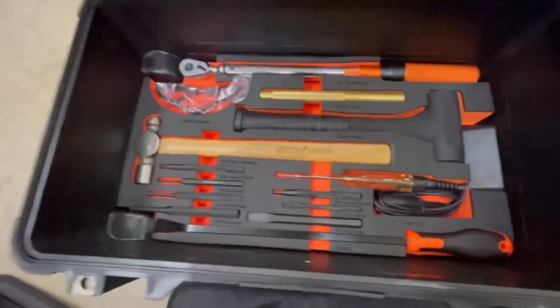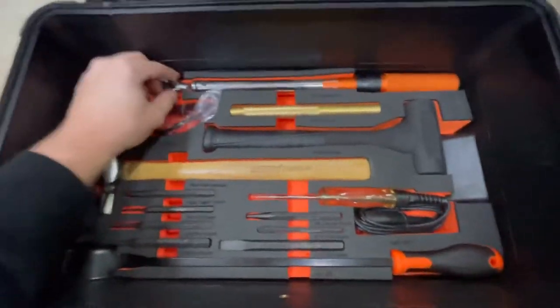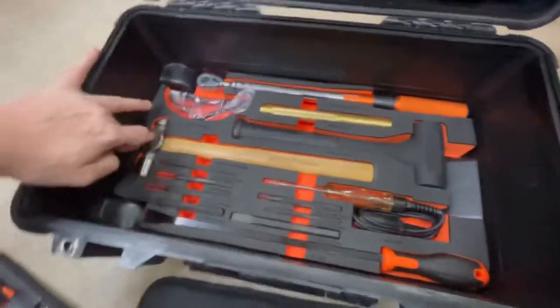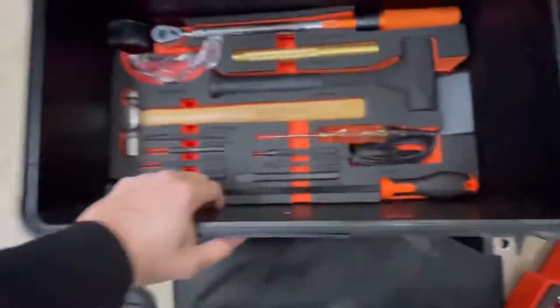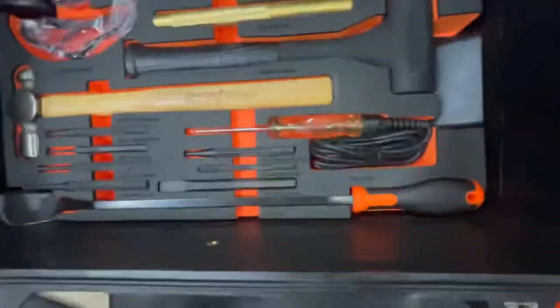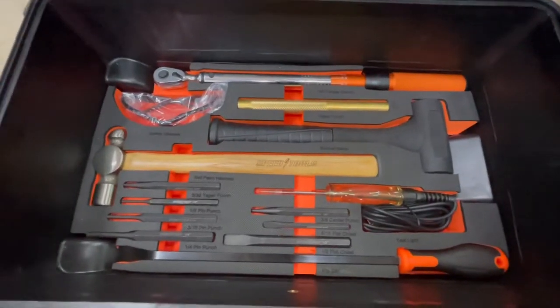Moving on to the final tray at the very bottom, we've got a nice 3/8-inch clicker-style torque wrench, a brass punch or drift, a rubber mallet, a ball-peen hammer, a set of standard punches, another pry bar, and a 12-volt test light with an alligator clip on the end.